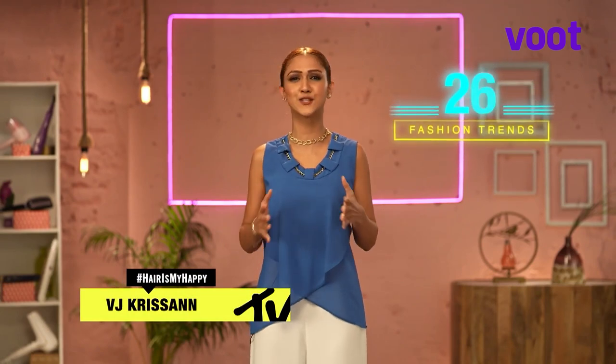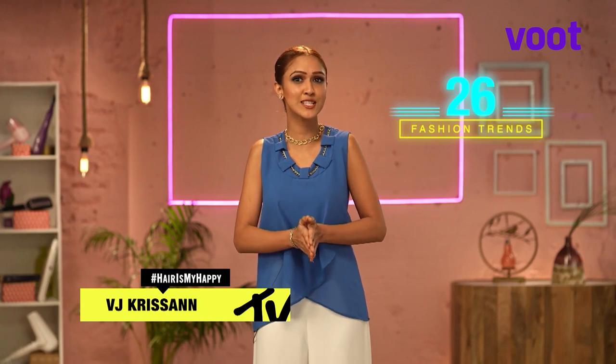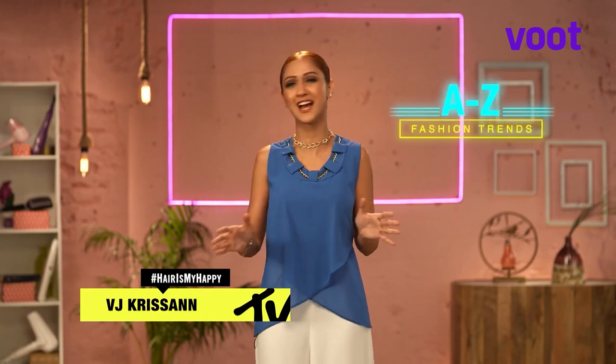Welcome to Philips Haircare and MTV Presents Style in 60. I am Vijay Krassan and we are decoding 26 fashionable hairstyles following happening trends, starting from each letter of the alphabet.